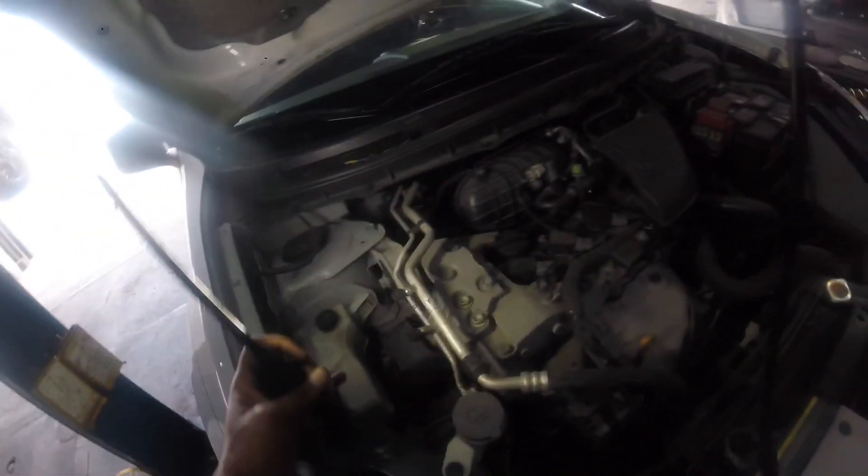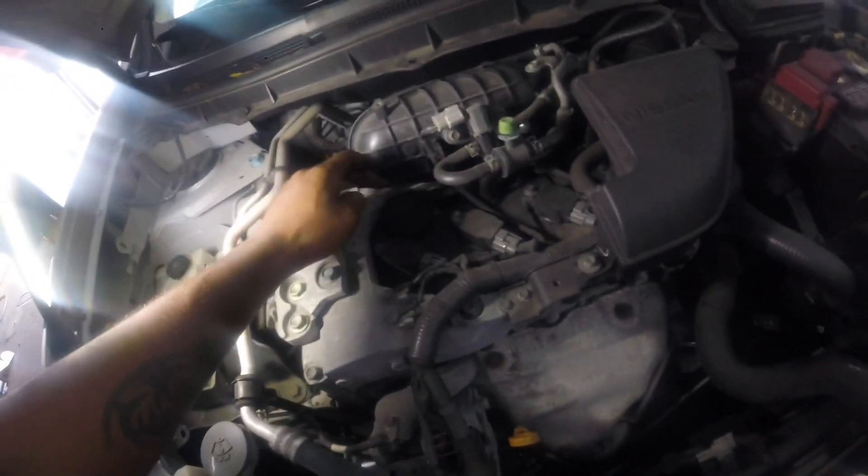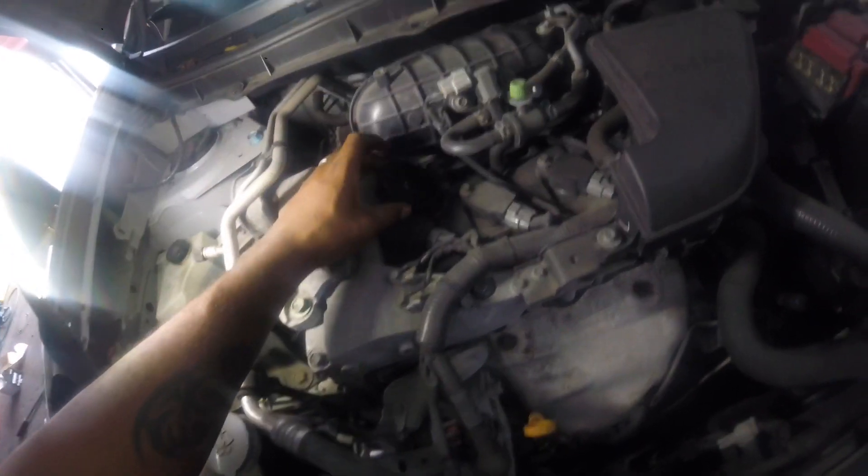Alright, today I'm going to show you guys how to change the oil on a 2010 Nissan. First thing I like to do is pull out the dipstick and also remove this cap here. I'll just leave that just like that, then pull this out.